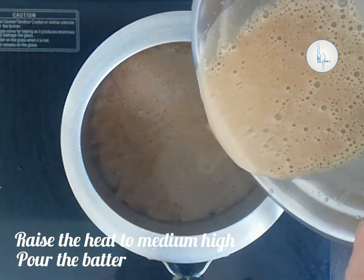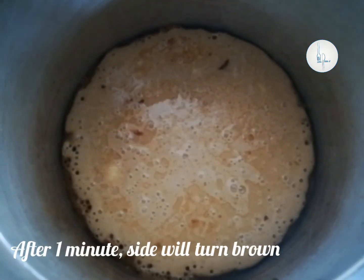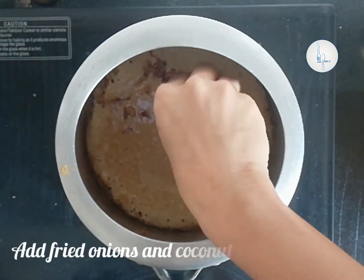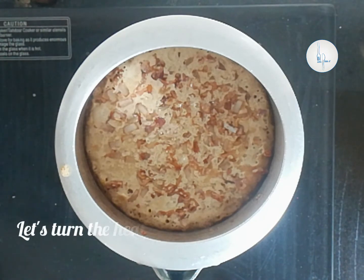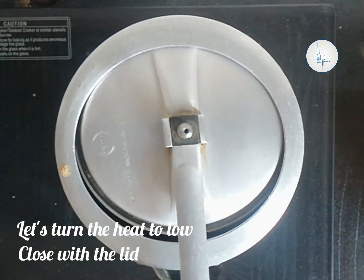I have turned the flame back to medium-high. Let's pour the batter. After one minute you can see the edges of the batter have changed color and a lot of tiny holes are appearing. Now you can add the small onions and the coconut pieces. Let's turn the flame all the way down and close with the lid — make sure not to put the weight on.